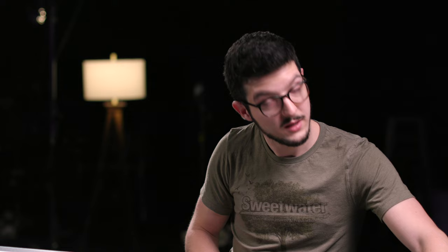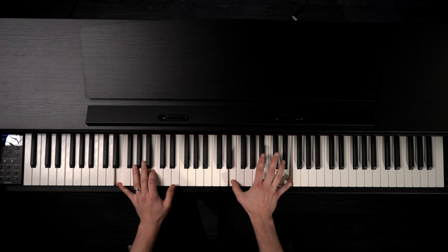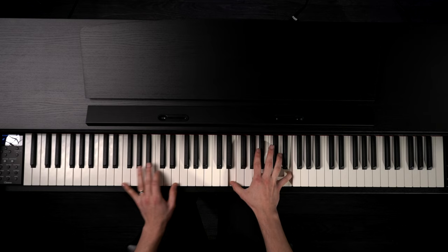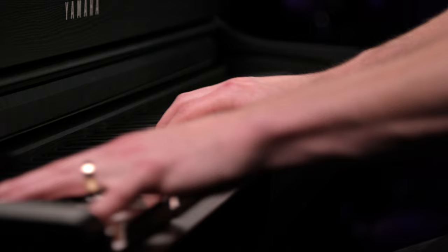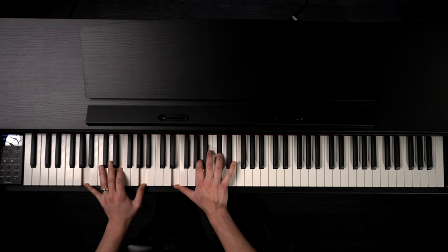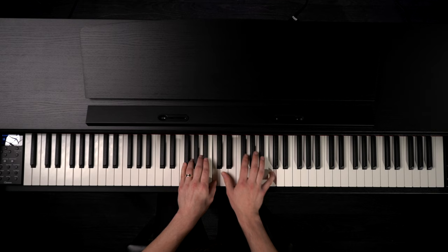And then we get into strings. And then a few bass sounds — acoustic bass.